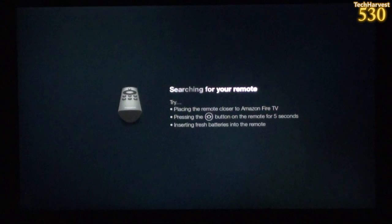I plugged in the Amazon Fire TV, and after the splash screen, it immediately searched for the remote. Apparently it did not find the remote, because I'm getting this message. It says: searching for your remote — try placing the remote closer to the Amazon Fire TV, pressing the Home button for 5 seconds, and inserting fresh batteries.